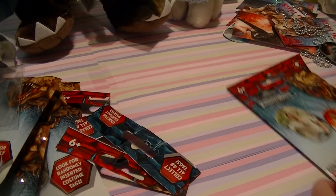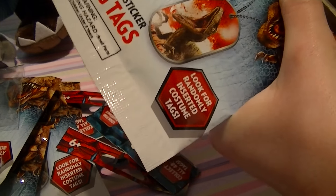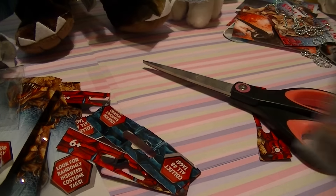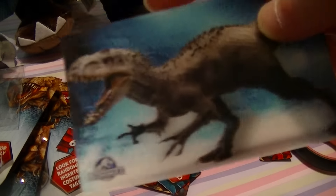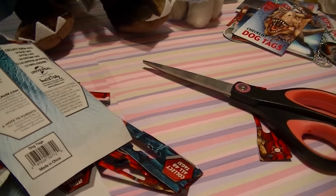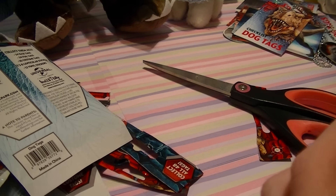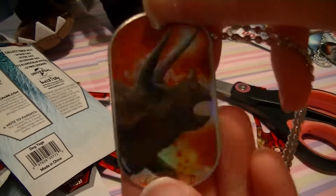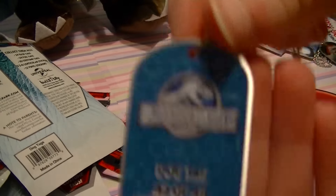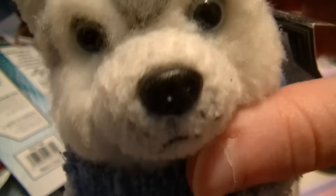Alright guys, last but simply not least — the last one. Let's get it open. I got an Indominus 3D, so cool. And I got the Triceratops — so awesome. She looks like she's a foil too. So cool. 22 of 48. Alright guys, that's all I've got to show you. Thank you so much for watching. Bye! Have a great and wonderful day.